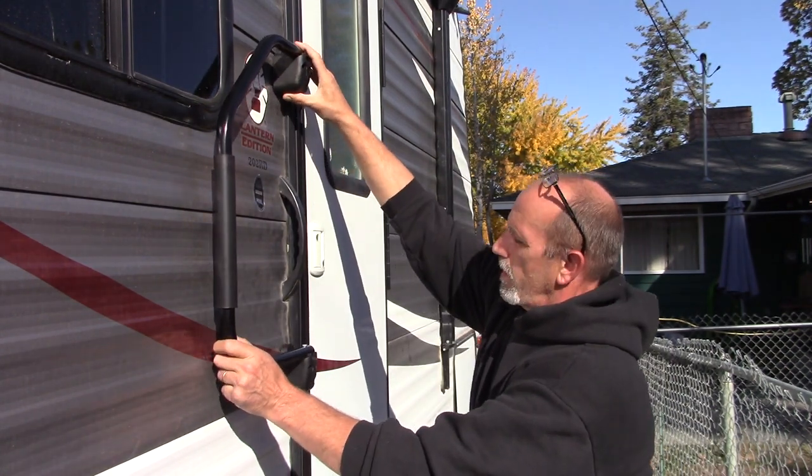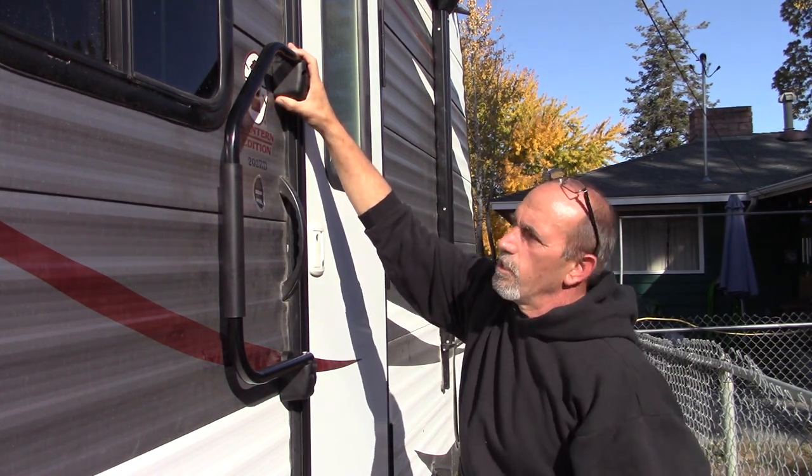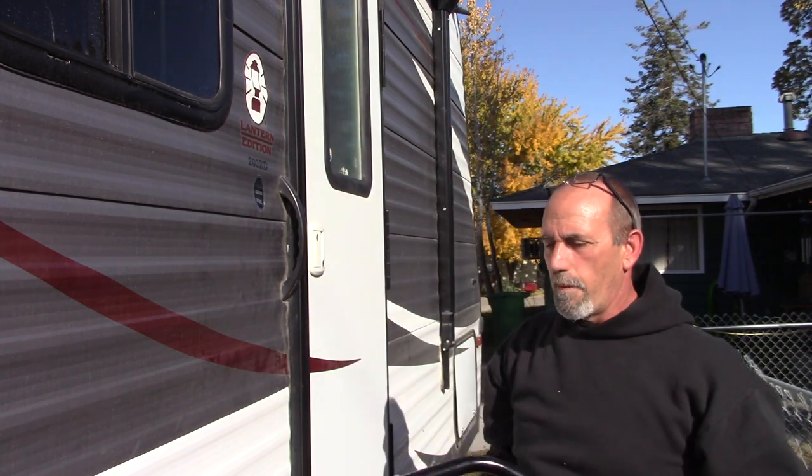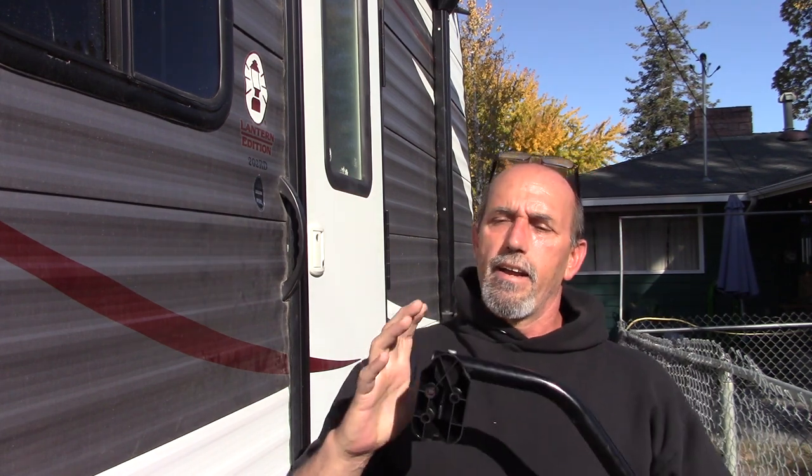First thing I've got to do is mark the holes where I'm going to put it. I've already determined I want to put the handrail right there, using this lip right here as the top edge. The unit comes with three holes on each of the brackets. The manufacturer says that if you're installing this on your trailer, you're going to be using the two inner holes on this style door — left-handed door — unless you have backing for the third hole. I don't, so I'm just using the two holes.